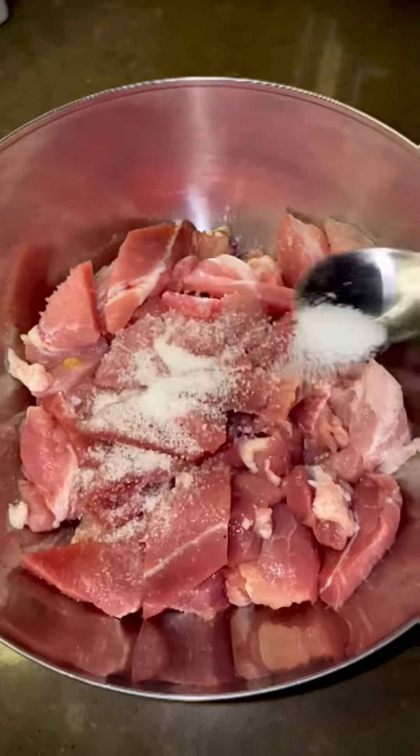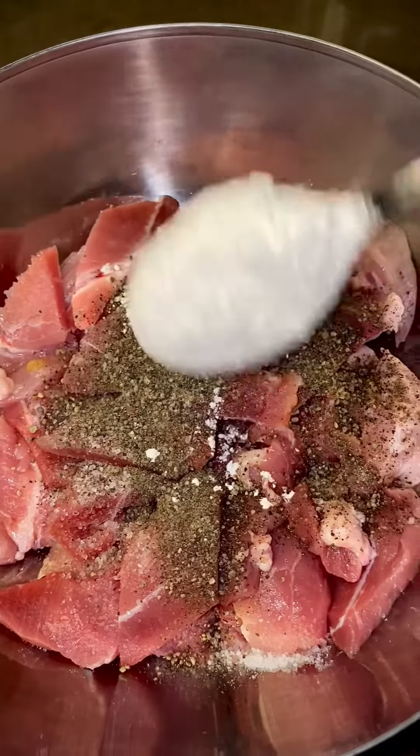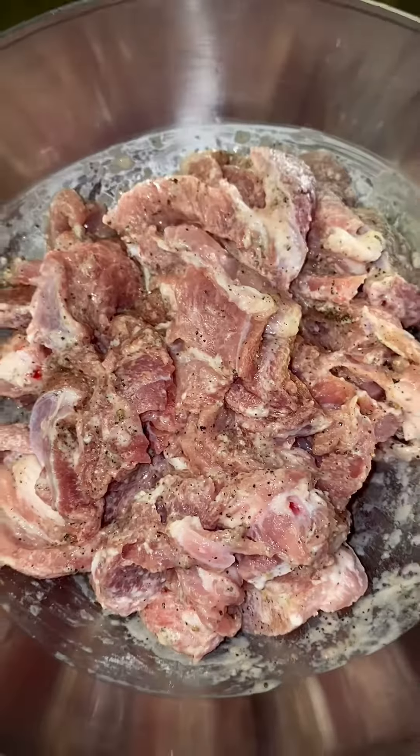Take 750 grams of thinly sliced pork shoulder, 1 tablespoon of salt, 1 tablespoon of pepper, and 2 tablespoons of corn flour. I'm not gonna create a batter here — it's a light coat, so mix them well to have an even coat.